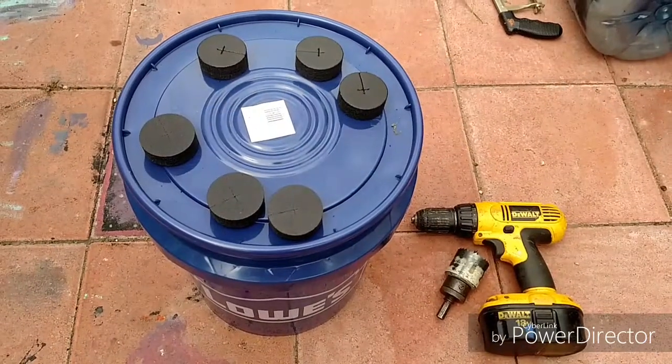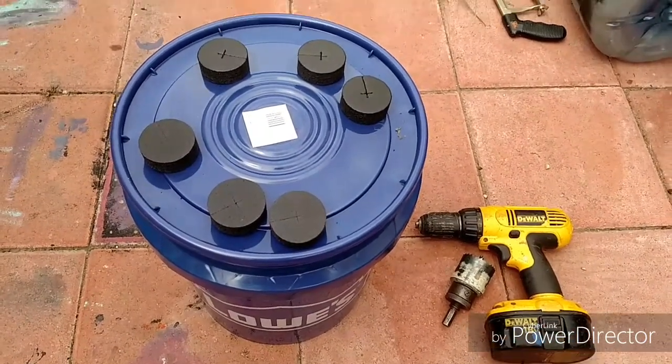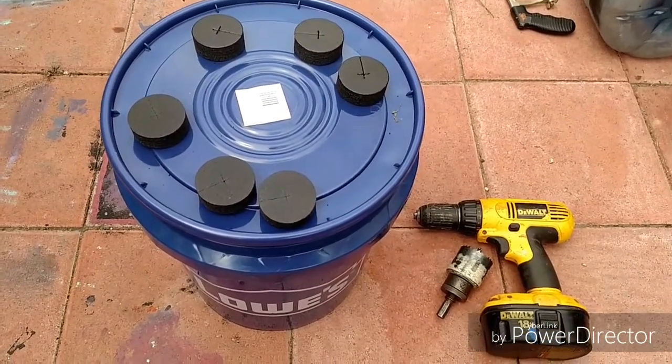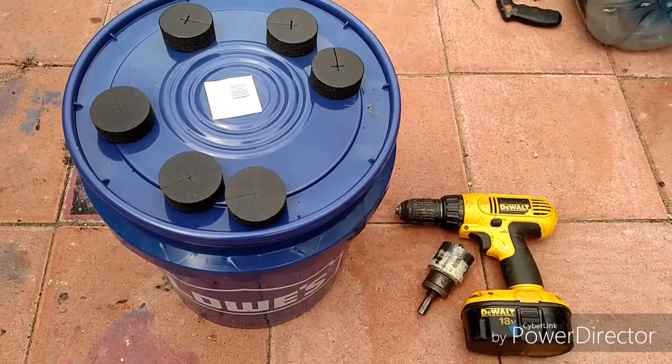For this cloner I'm using a five gallon bucket with a lid. I've got six two-inch neoprene cloning plugs, a drill, and a two-inch cup saw or hole saw.